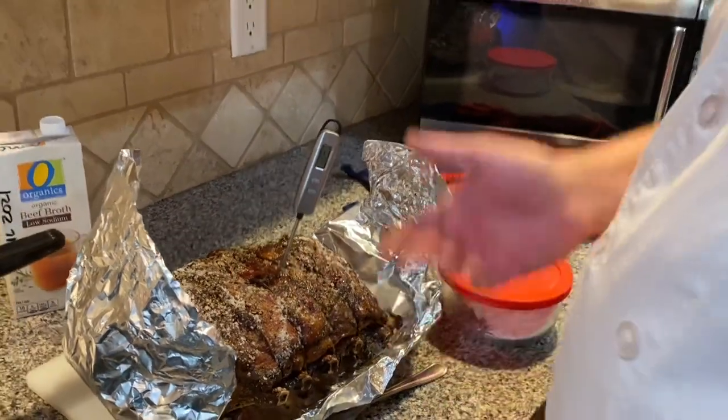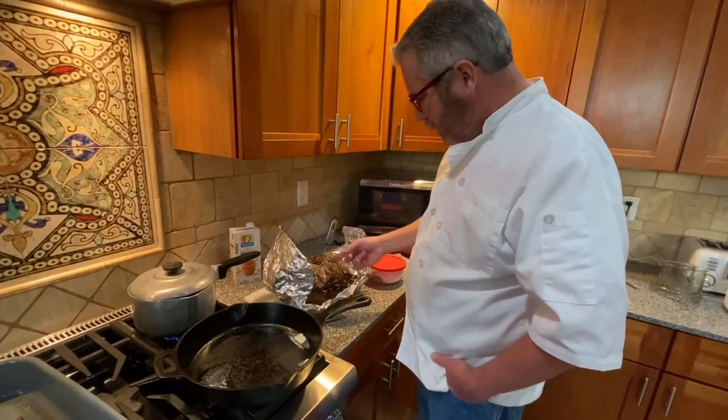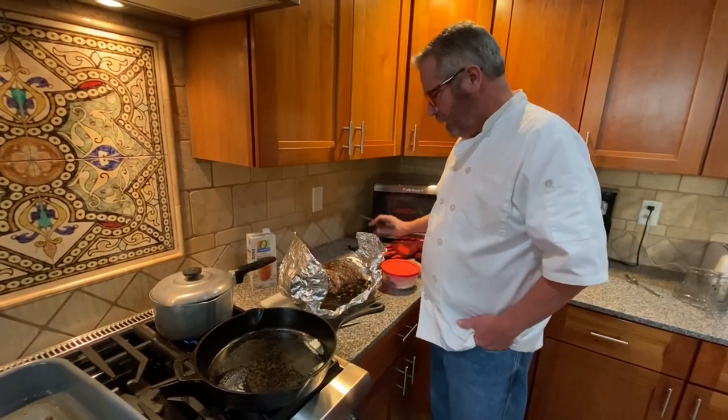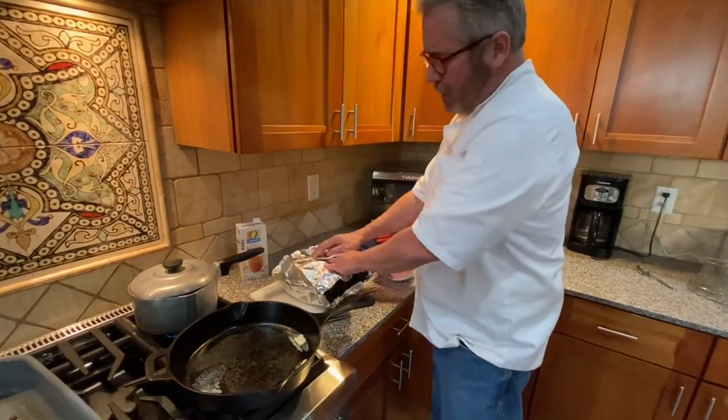We've taken the roast out — I think it's done. I'm reading 128°F in the center, so it's gonna be a medium rare. Take a look at that. I'm gonna let it tent here in tin foil — wrap it up and let it rest.